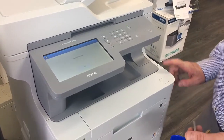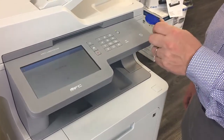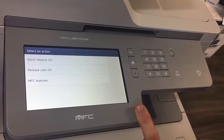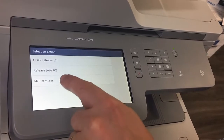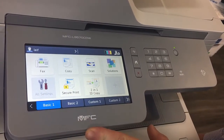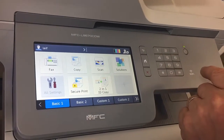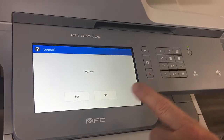On this device the card reader is built-in standard out of the box. I have one of the NFC key tags here on my key ring and I'll show you how to log in with that. I just tap on the card label and you can see on the screen it's asking me to release jobs — print release is enabled on this machine. I've logged in using my card and I can go into the MFC features. You can see this new Brother model has a really nice big touchscreen that is very user-friendly. In the top left corner you can see the user that is logged in. To log out I press the arrow on the side — 'Are you sure you want to log out?' — yes.